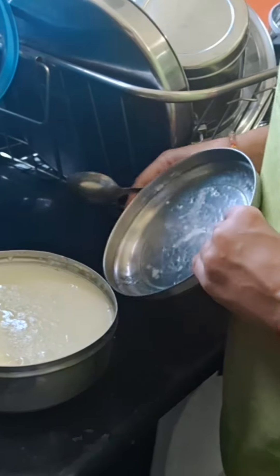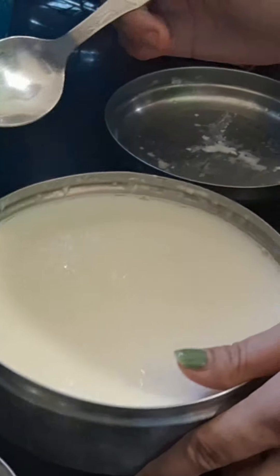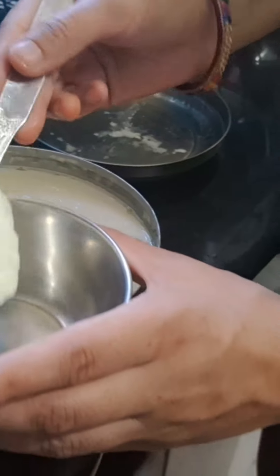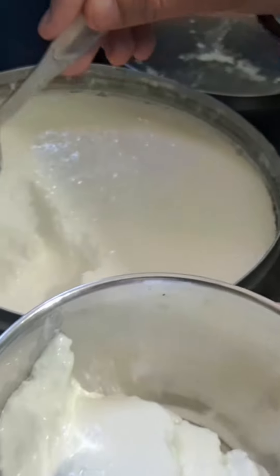This is the fresh dish. It's a fresh dish. Wow! It's a fresh dish. This dish is very good. Wow! This is the dish. Wow!